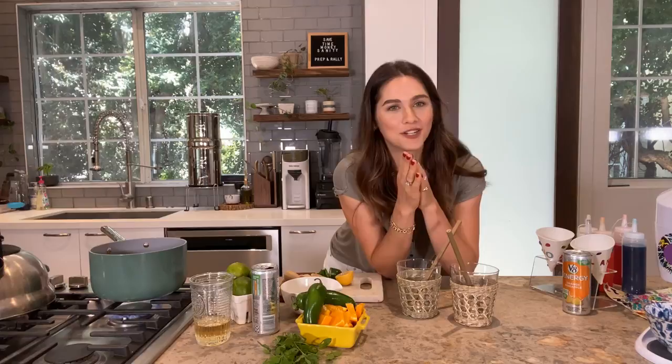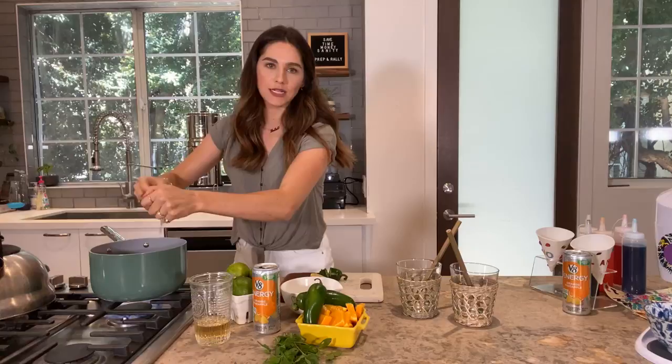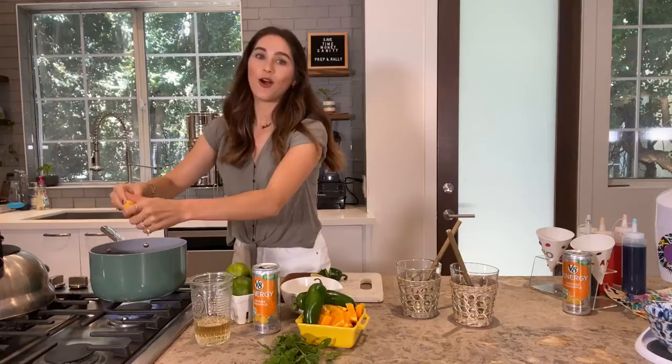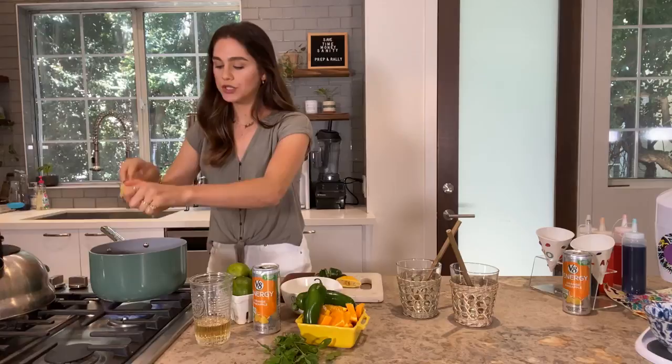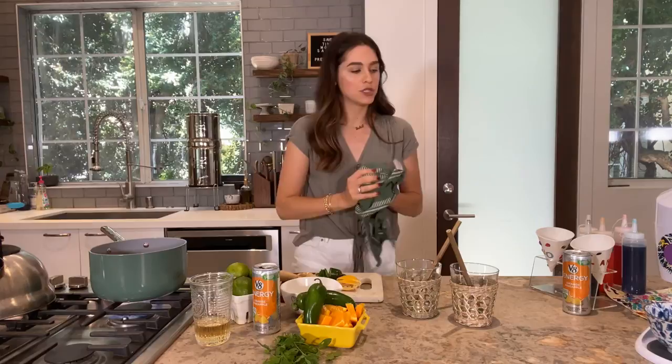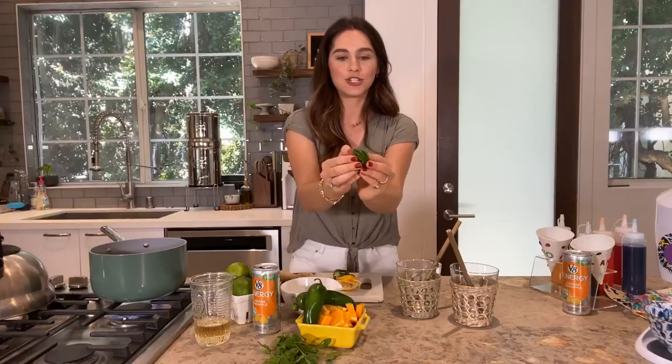I've got the V8 Plus Energy in the pot. Now I'm adding some fresh lemon — anytime I make a cocktail I like having citrus. I also really like heat, whether it's a jalapeño or a chili pepper. Don't worry if seeds come in, because once it cools you can strain it all off. Then I'm adding some spicy jalapeños — I like to simmer them right in there.